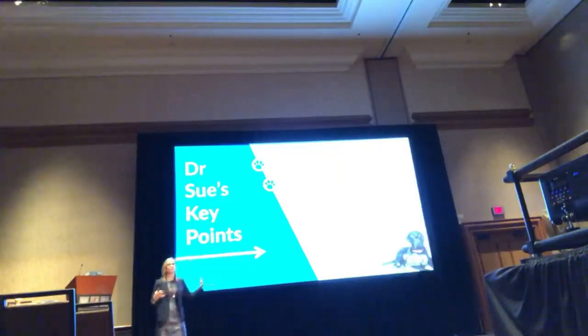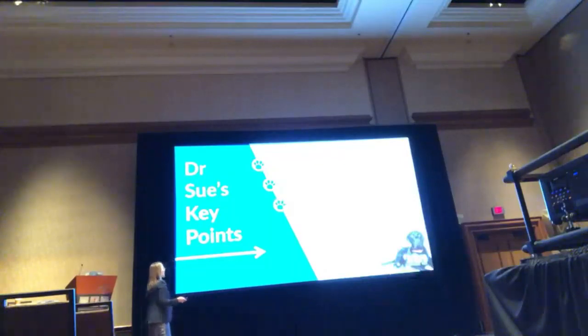I talked about prednisone alone this morning. Less than 10% of the dogs survive one year — that's really poor. The other thing is they live well. Chemotherapy is very well tolerated. But as I talked about, there's a lot of chemo options and it can get really overwhelming. We need to be practical. We're often working on a budget.